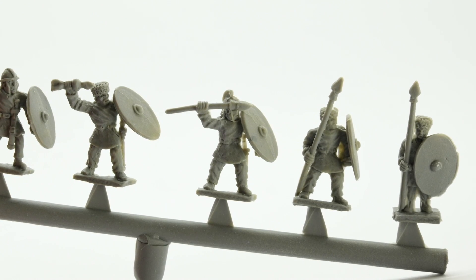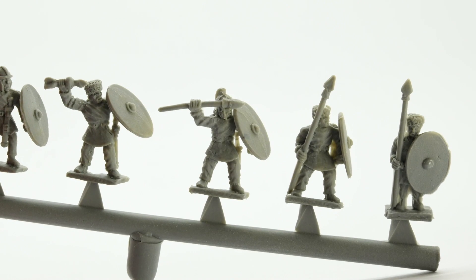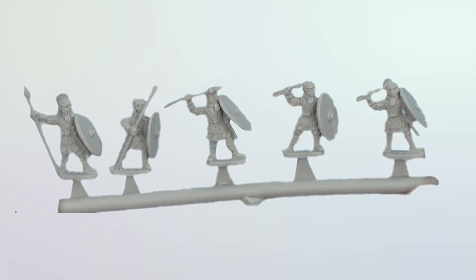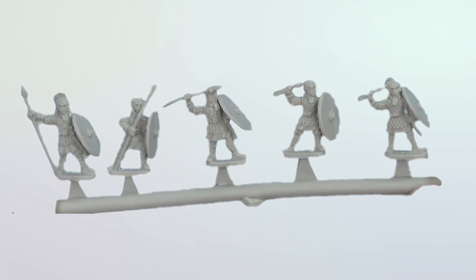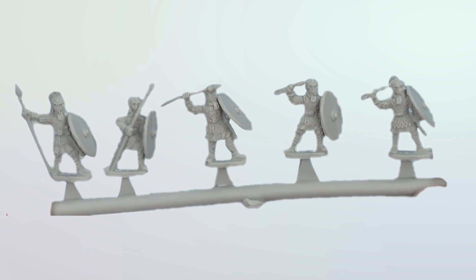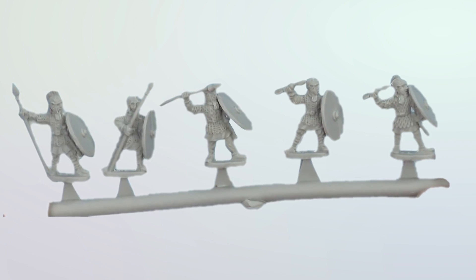Both the armoured and unarmoured infantry include command figures — one with the Draco standard and the other with an eagle. The infantry are posed in a number of dynamic fighting positions, including some crouching with their shield in front of them, allowing the potential to model a shield wall should you be so inclined.